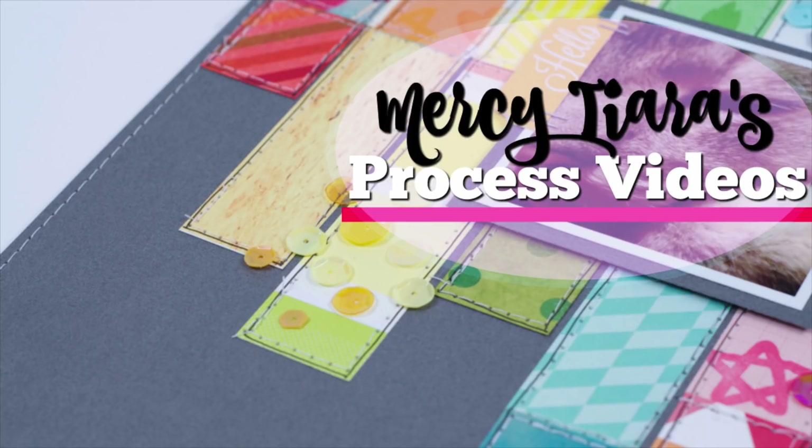Hi and welcome to my channel. I'm Tracy and today I'm going to be scrapbooking a page which I created using my Hip Kit Club kit.